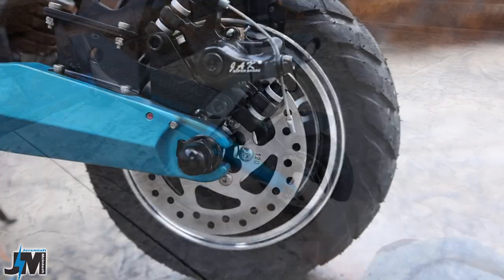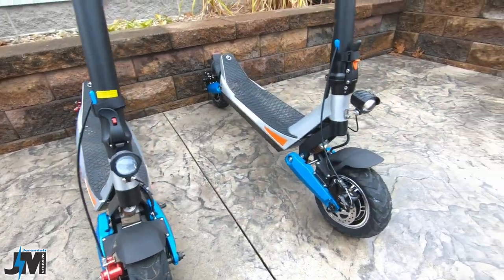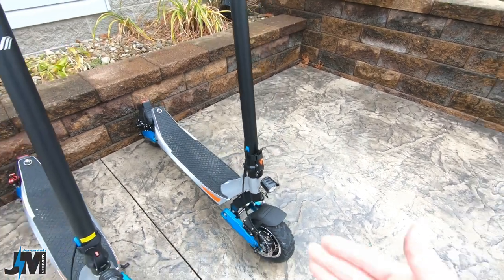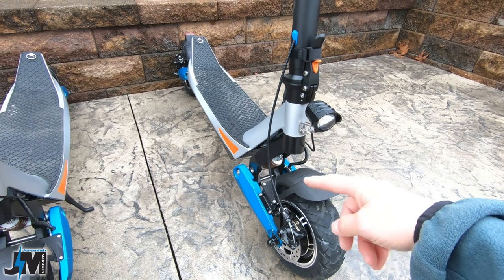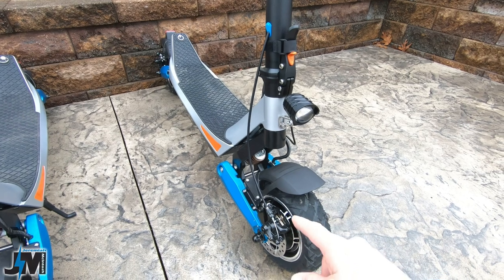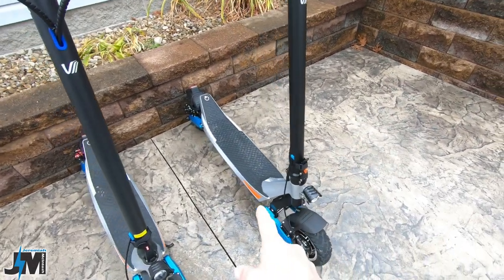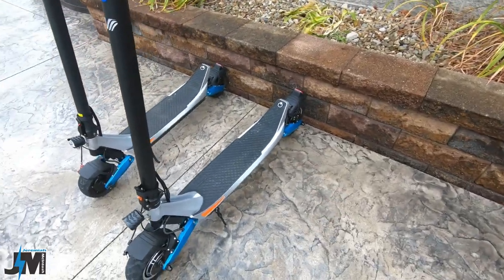It is using the same 120-millimeter rotors on both the front and the rear of the new scooter, same as the old. Neither one of these scooters has regenerative braking — that would have been really nice to see in the new version. These brakes do work pretty good, but I really like regenerative braking to save pad life: you just touch the brake lever and it slows you down without getting into the brake pads. Maybe that's something they can upgrade in the future — keep your fingers crossed.